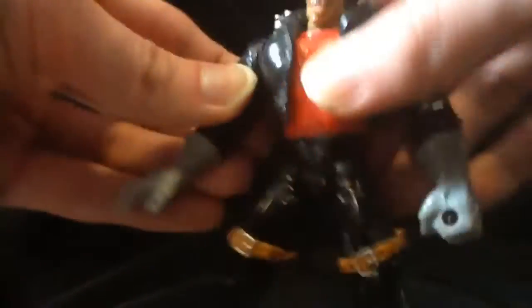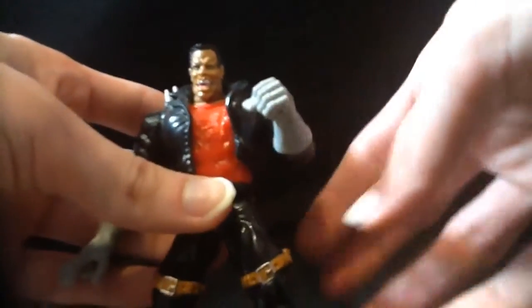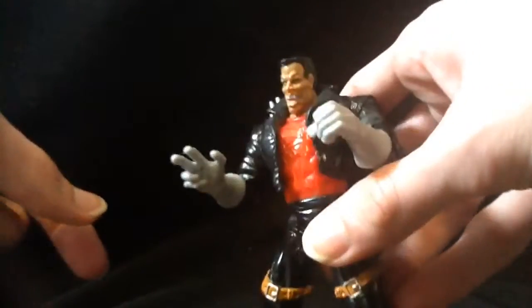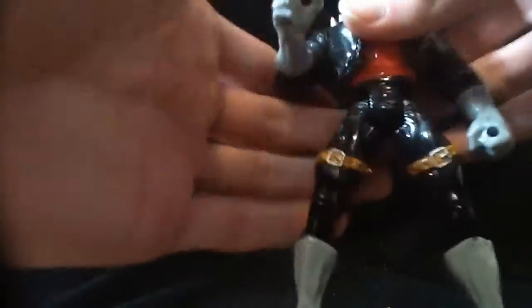He's got a waist swivel too, which is nice, swivel in the shoulder, hinge in the elbow, the hips and the knees all move smoothly. He's got quite a bit of articulation for a figure of his age. I do like him. We'll just clip his little backpack back on him.